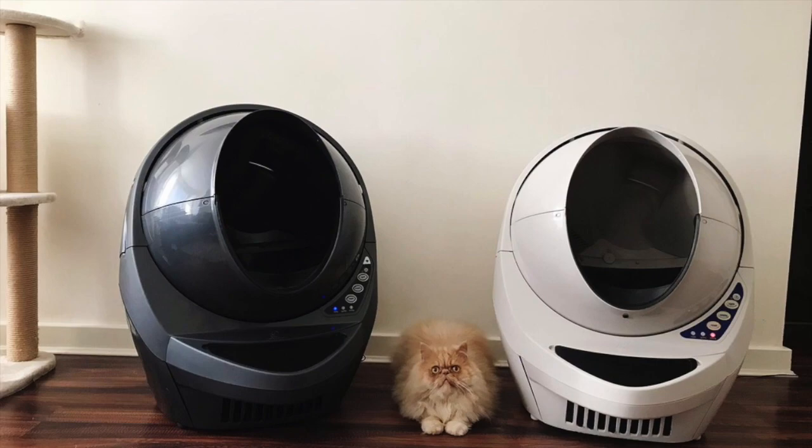Since putting it on a perfectly flat surface and cleaning all the contacts and sensors, I've not had that problem — probably not for about six months. But I did have it for a period of time where it was stopping and you'd get the yellow flashing light, which is quite annoying when you're spending $500 on a product.